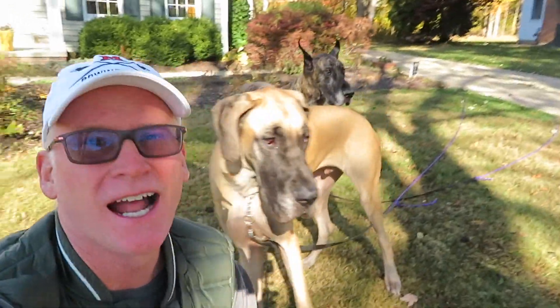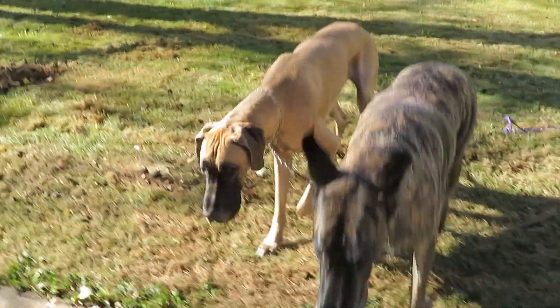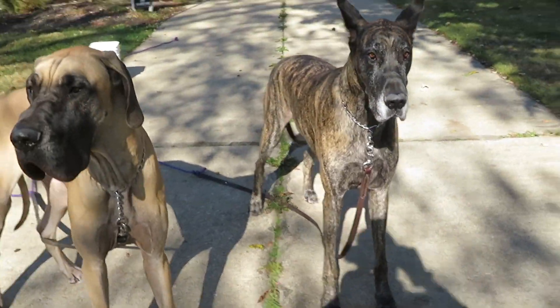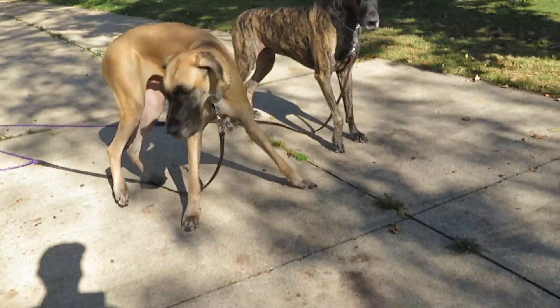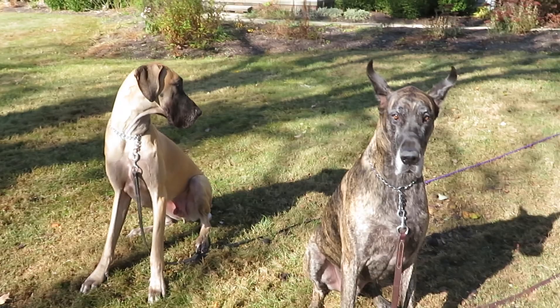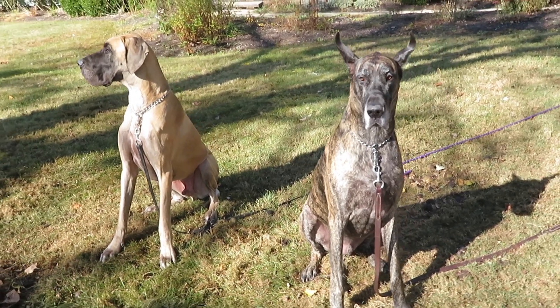Well, you guys know there's nothing I love more than these Danes. And okay, I don't like yard work, but it makes for a good shot. Good boys. Come. Stay. A little better light there. Good boy, Magic and Finn. Such gorgeous beauties in the fall colors.